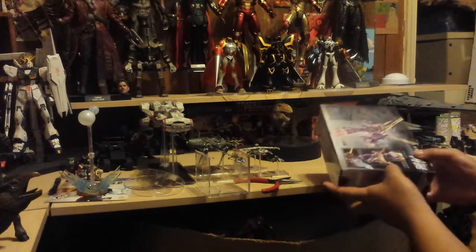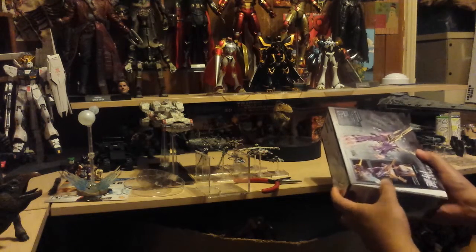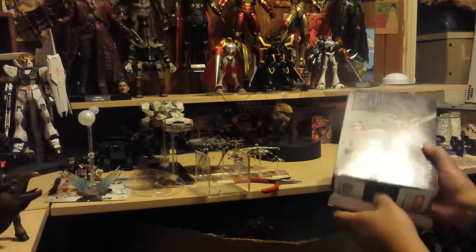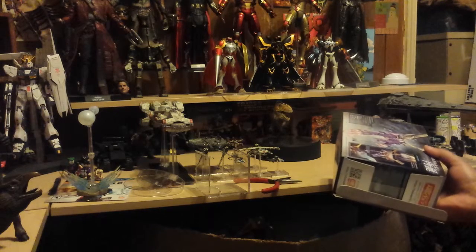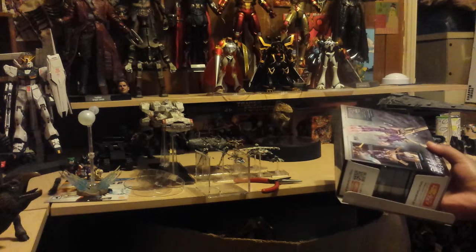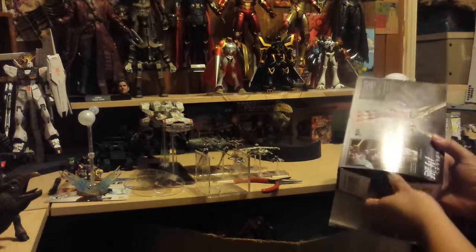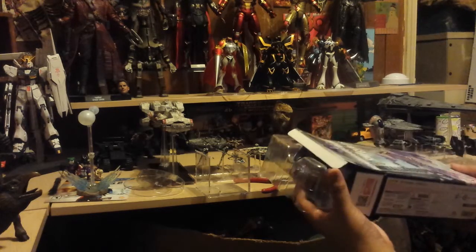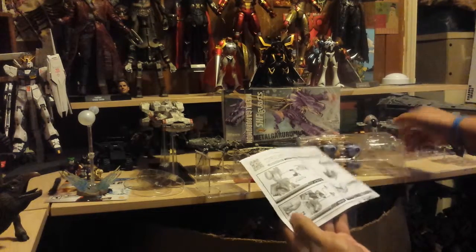This came from Big Bad Toy Store. I know their prices are a little inflated, but I trust them. Now that they have the super saver shipping it's not too bad — I'm paying maybe five bucks more on top of other shops just because of shipping. BBTS, please stop inflating it so much.